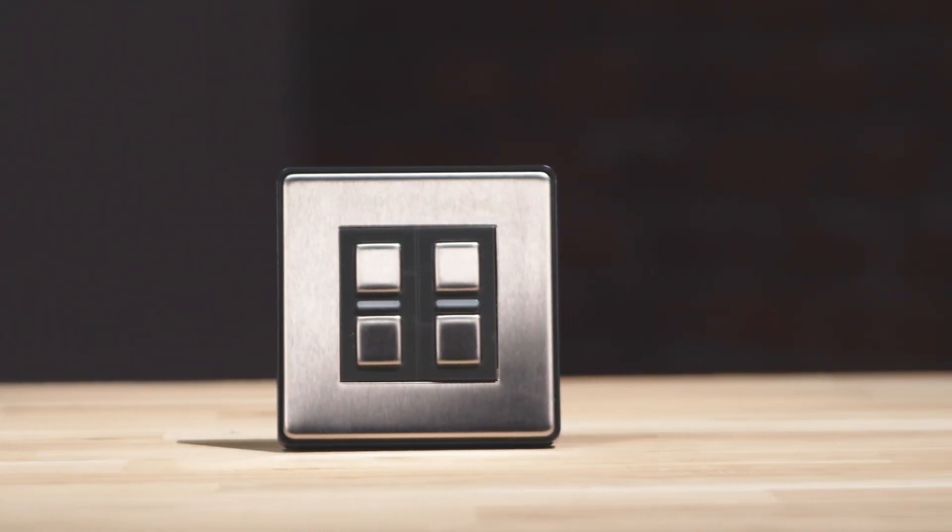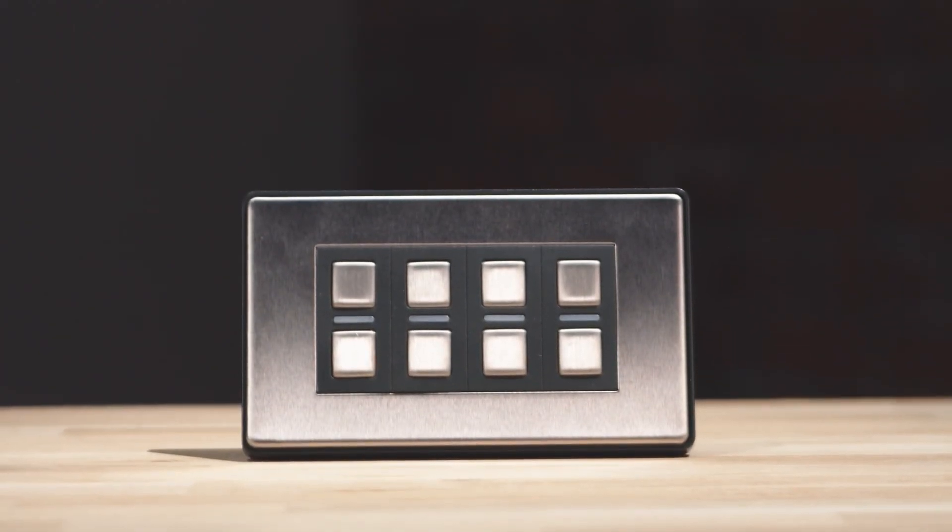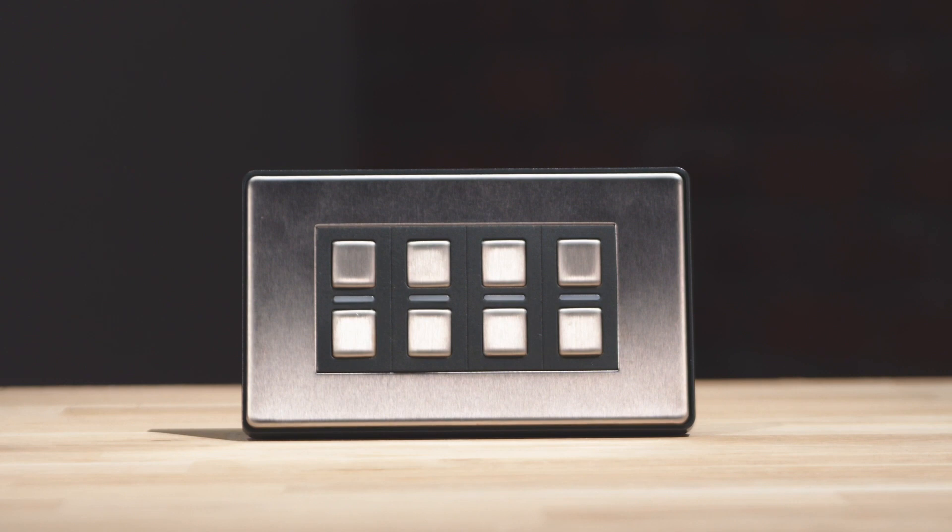This is our 2-gang smart dimmer, the L22. While the 2-gang is our most popular dimmer, we also have 1, 3, and 4-gang smart dimmers as well.